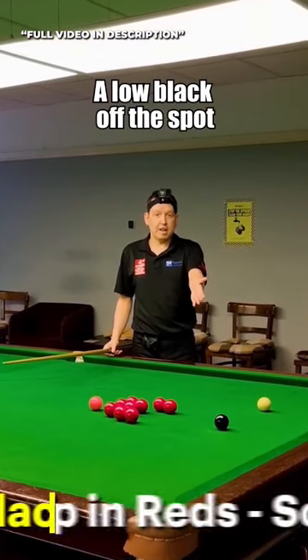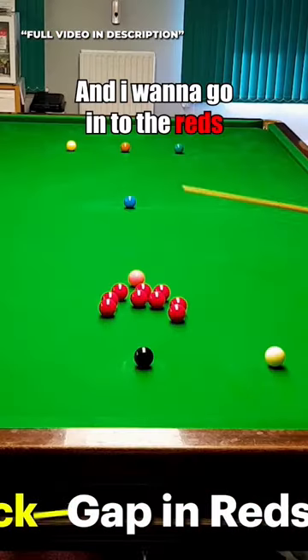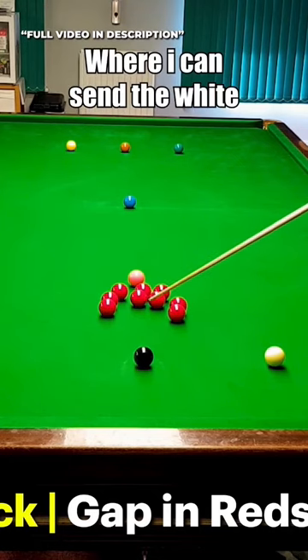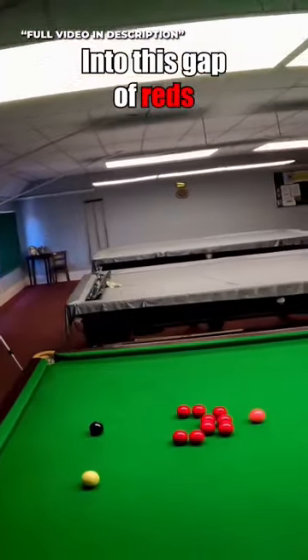On this first shot I've got a low black off the spot and I want to go into the reds. This is great in this instance because I've got a little gap where I can send the white into this gap of reds.